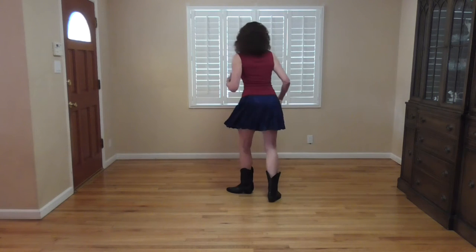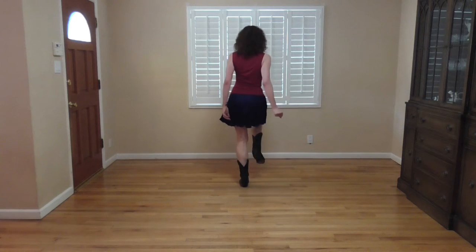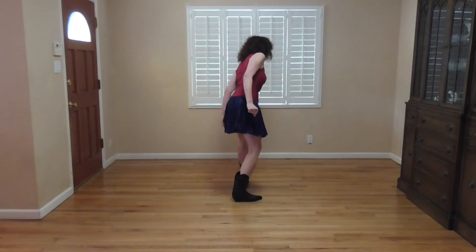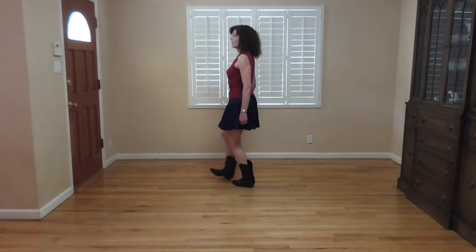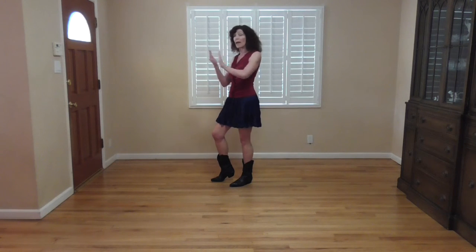Let's do that again. Right foot goes one, two, three, four, five, six, seven, eight, nine, ten. Now, as soon as you get here, you do exactly the same count of ten again, so that when you finish it, you'll have made a half rotation.